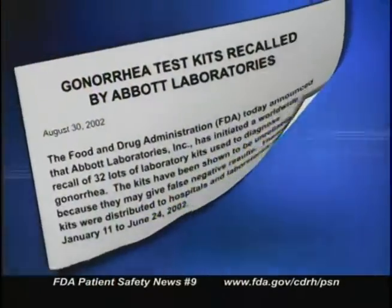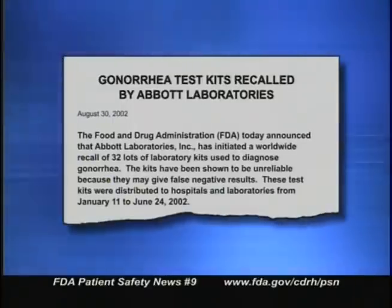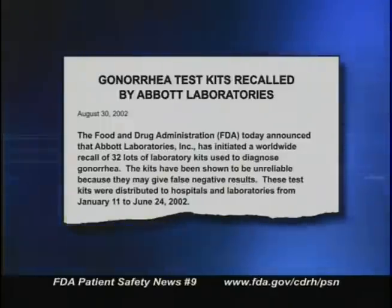Here's news about a product recall. Abbott Laboratories has initiated a worldwide recall of some of its laboratory kits used to diagnose gonorrhea. The kits are unreliable because they may give false negative results. The recall includes 32 lots of gonorrhea test kits that were distributed to hospitals and laboratories in the first six months of 2002, from January 11th to June 24th. About 750,000 tests are affected.